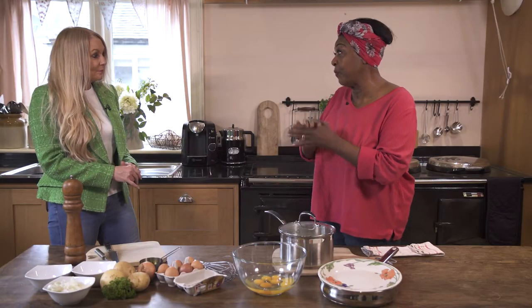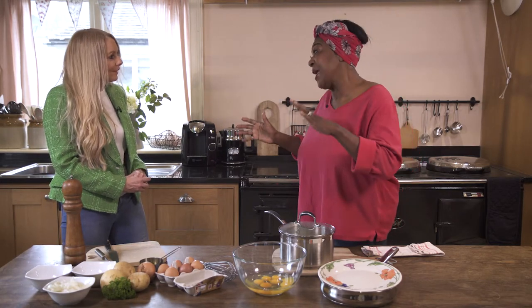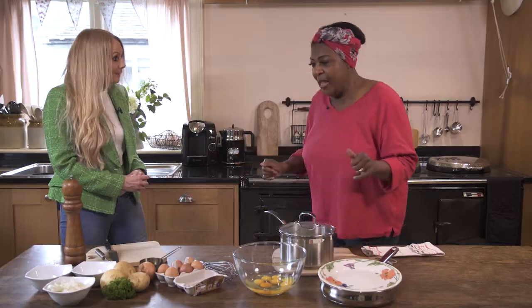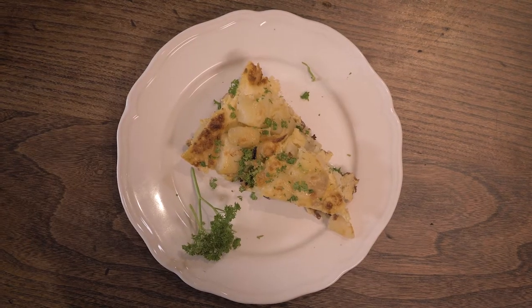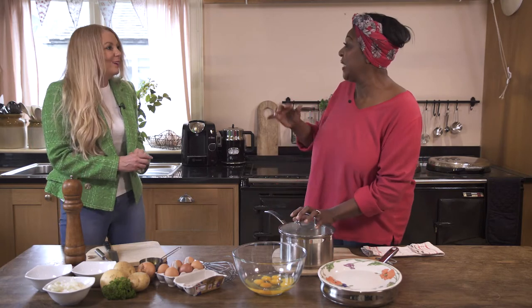I've got a lovely recipe for you — something that you can make time and time again. It's a Spanish omelette. Don't worry about it, it's really easy to do. I'm shaking! Don't be frightened — there are lots of ingredients here but it's really easy.